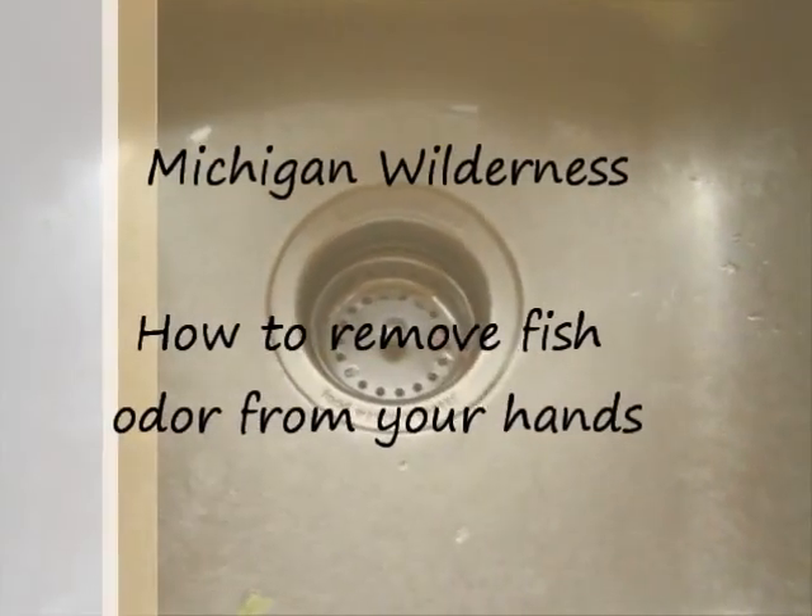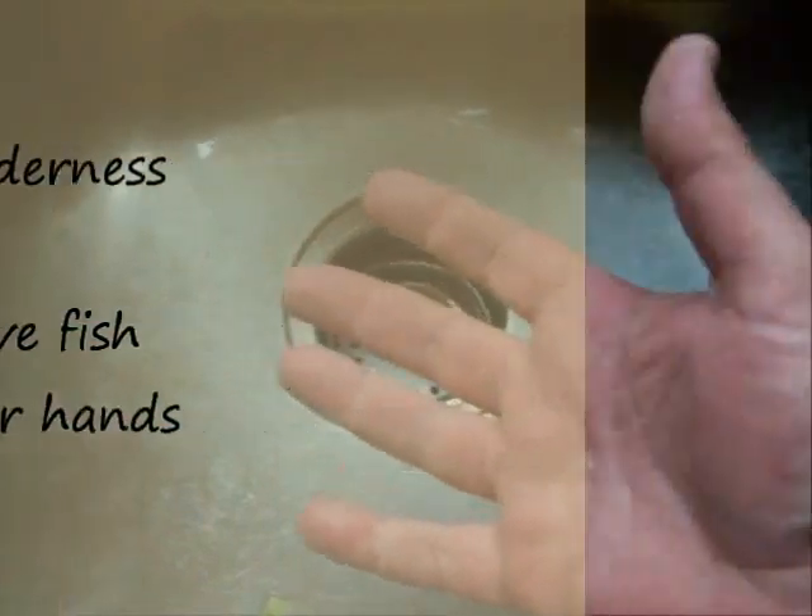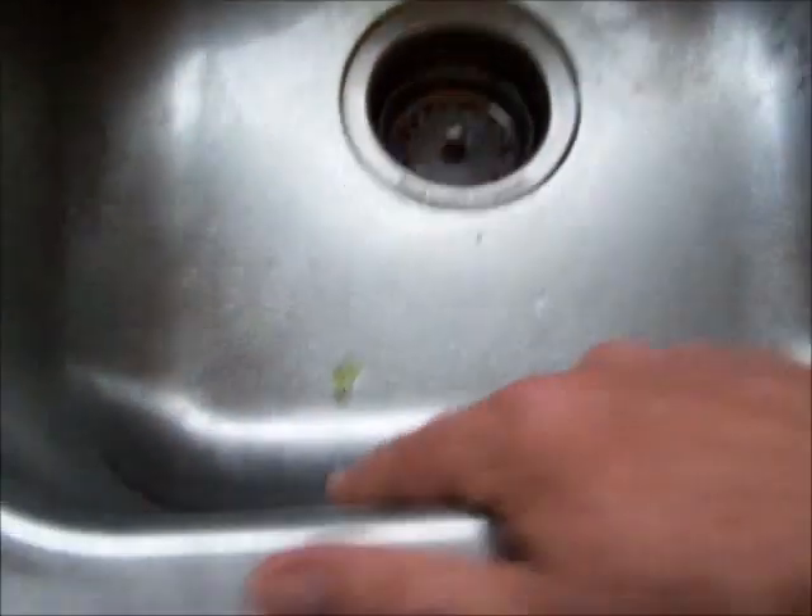Well this is another quick tip. If you've been cleaning fish and your hands smell like fish, just rub them on something stainless.